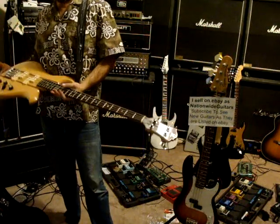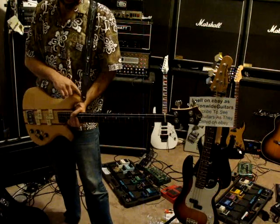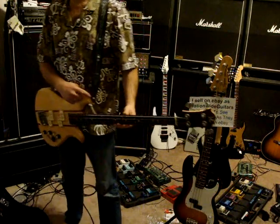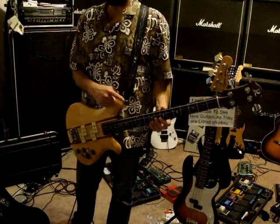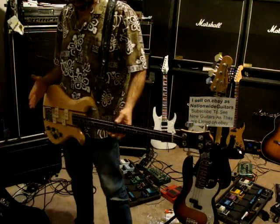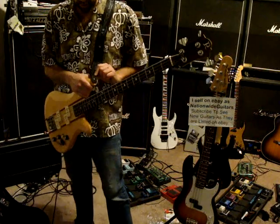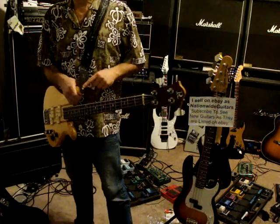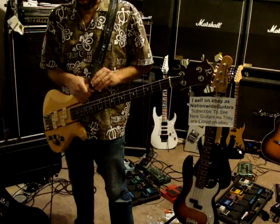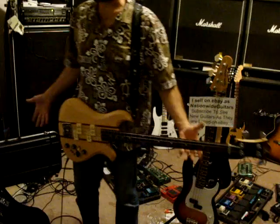This is a 1978 BC Rich Eagle bass. I've got to say, this is the worst strap placement I think I've ever seen. I've never had a guitar want to fall off of me — even Les Pauls — as much as this one does, so I had to change straps and get one with a tighter pull there so it wouldn't fall off.